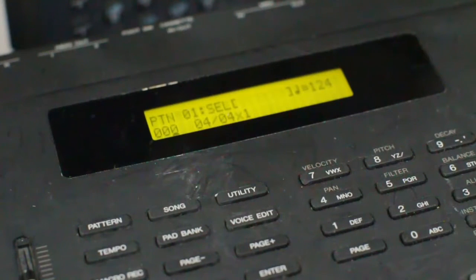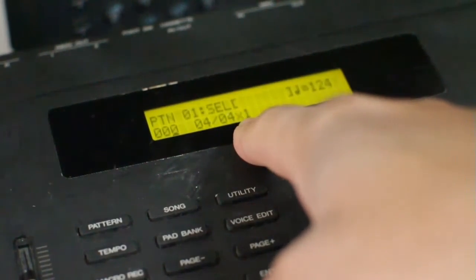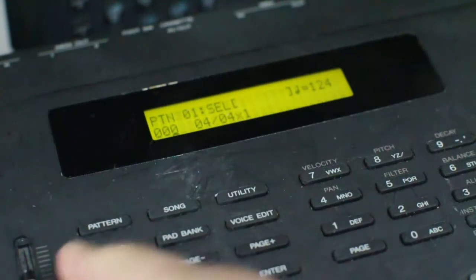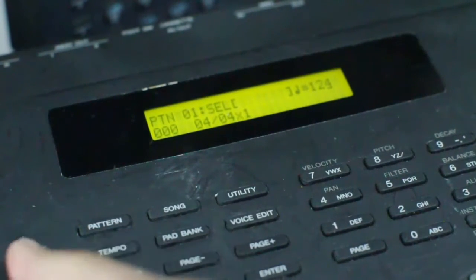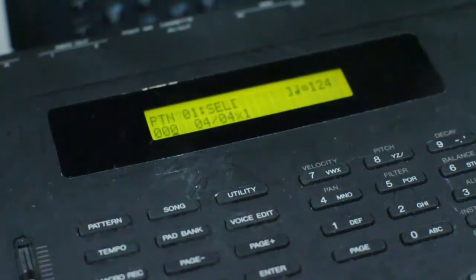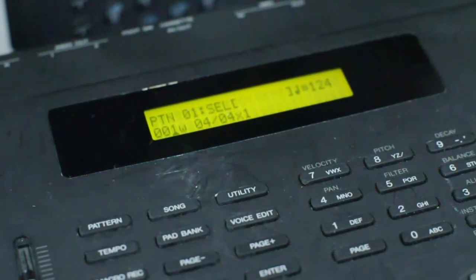If you wanted it to happen two times, you just have to make sure that you use the arrow key and go over to the one and change it. What matters is where that little underlying cursor is. Like when I hit tempo, you see I went over there; hit tempo again, it comes back. If I hit increment, it'll go up to the next pattern. Say we wanted to record this for this pattern of one bar — four beats per bar.